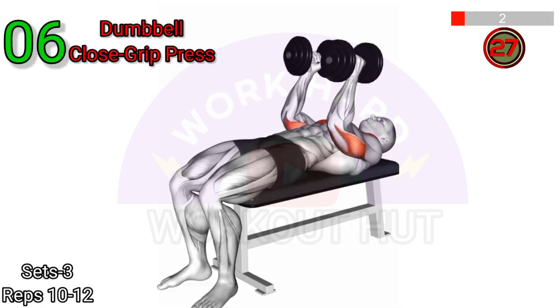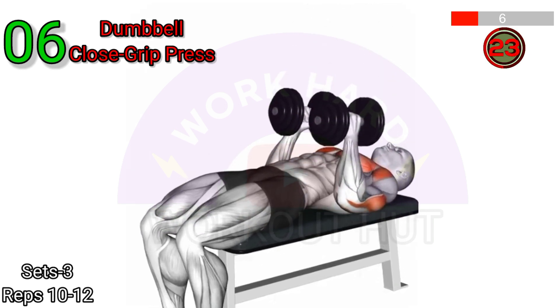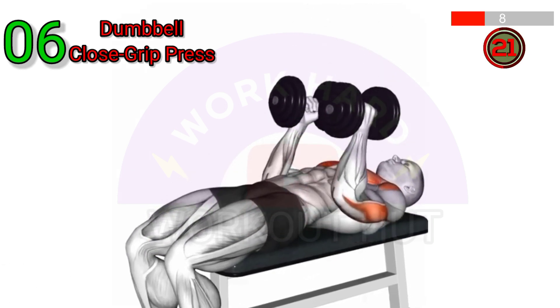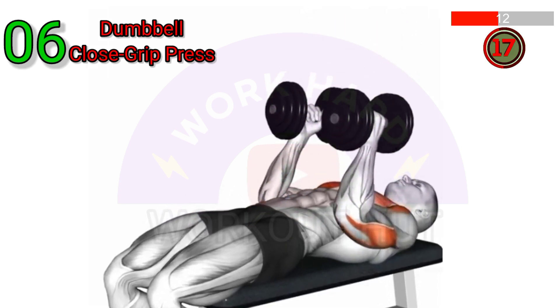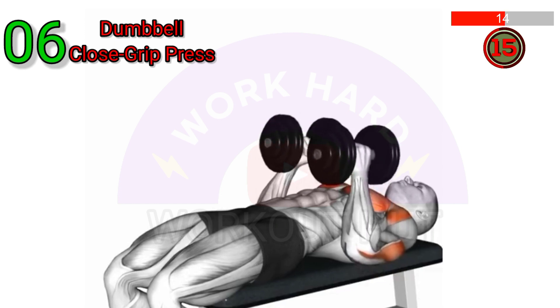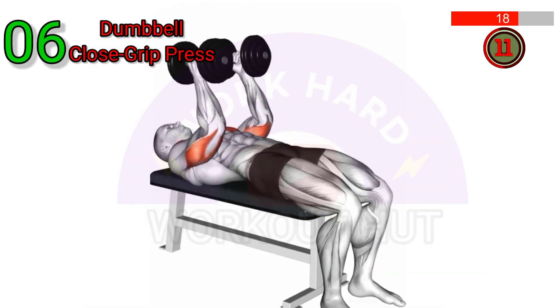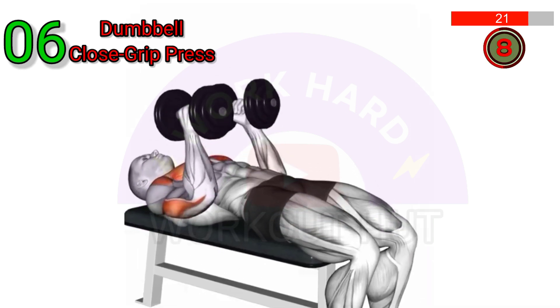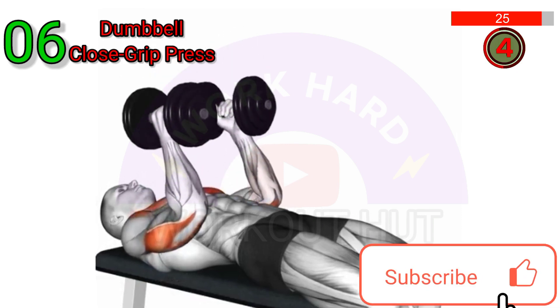Lie on a flat bench holding dumbbells directly above your chest with palms facing each other. Lower the weights down to your chest, keeping your elbows close to your body. Press the weights back up to the starting position, extending your arms fully. Repeat for desired reps. This exercise primarily targets your triceps, but also works your chest and shoulders.